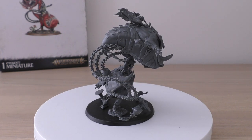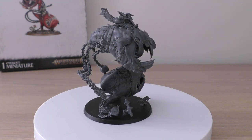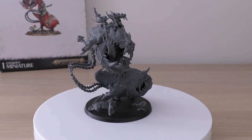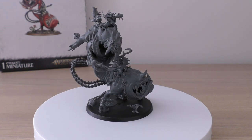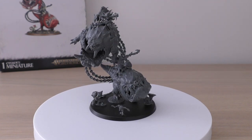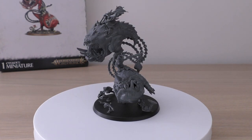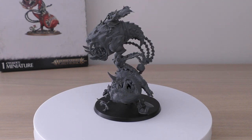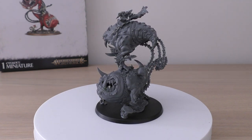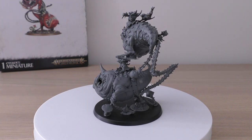Abilities: Cursed Splat — add one to hit rolls for attacks made with the balls and chains if the model made a charge move in the same turn. So you're hitting on 3+ normally, but 2+ on a charge, which is great. Watch Out — if this model is slain, before it's removed from play, roll a dice for each unit within six inches: on a 4+ that unit suffers D3 mortal wounds. A nice 50/50 chance of dealing D3 mortal wounds on death. Keywords: Destruction, Squig, Gloomspike Gitz, Moon Clan, Monster, and Mangler Squigs.